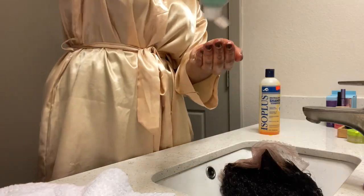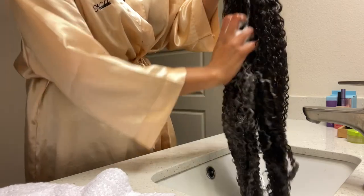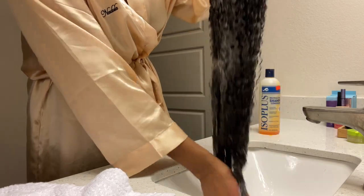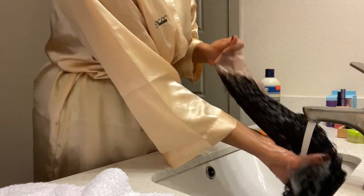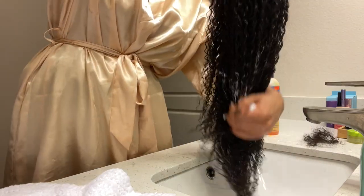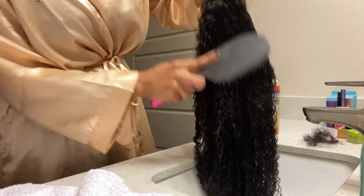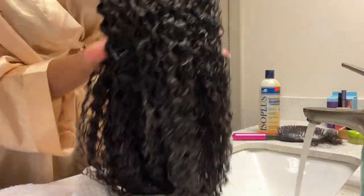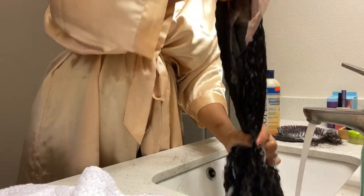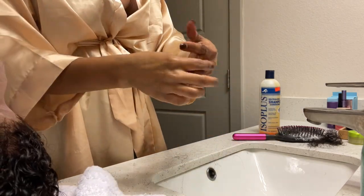I'm washing out the rest of the hair — I washed it about two times — and I'm following that up with some conditioner. I just went ahead and brushed it through to get most of the tangles out. I had a little bit of shedding, but that's to be expected with curly hair and a frontal. It was nothing too crazy, especially for the length and density of the hair.